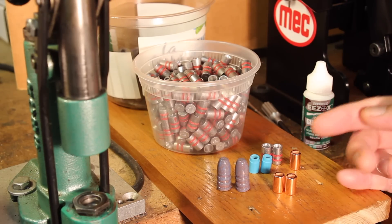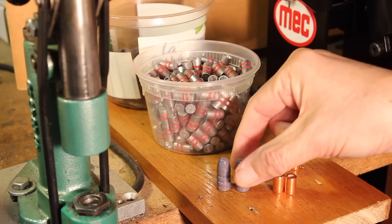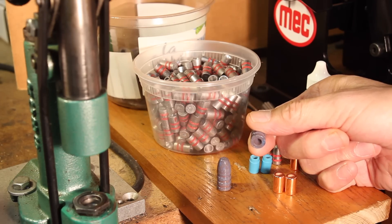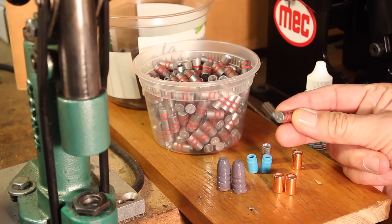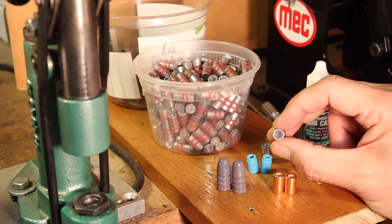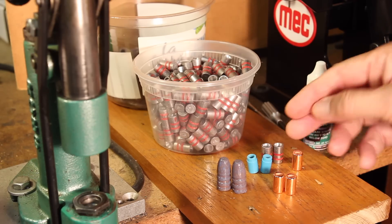Rules of thumb for hollow-base bullets: the first rule of thumb is you can't shoot hollow-base bullets as fast as you can shoot solid-base bullets. The reason is that the pressure on the side of the hollow base reaches a certain point where there will be problems. That's why you've got to keep velocities and powder charges a little lower with hollow-base bullets. For example, a wad-cutter 38-caliber bullet can be fired with 3.5 grains of Bullseye, but when you have a hollow base facing the powder charge, you've got to cut that back to 2.8 grains of Bullseye instead of 3.5 grains. You've got to use less powder with a hollow base.